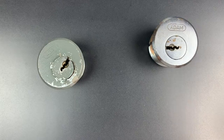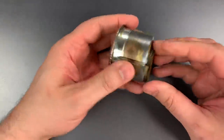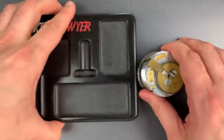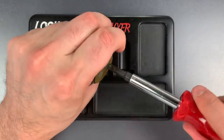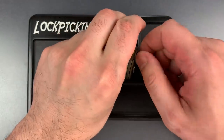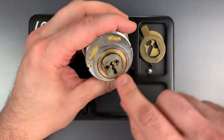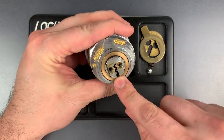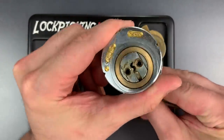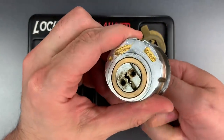Let's take one of these things apart so I can show you what's inside. Let's do this one — it's a little bit newer. I can lock this up since I do have the keys. Let's start by taking those screws off the back, and here we can see the cylinder and the master ring. If I insert the operating key, you can see just that center cylinder turns, and then if I insert the master key, you can see that the cylinder and the master ring turns.